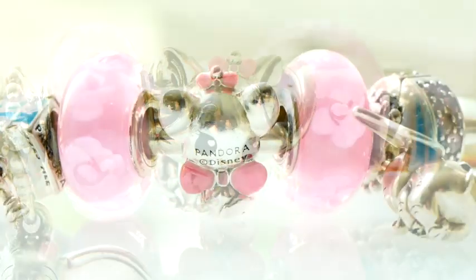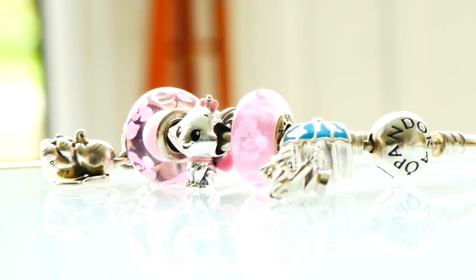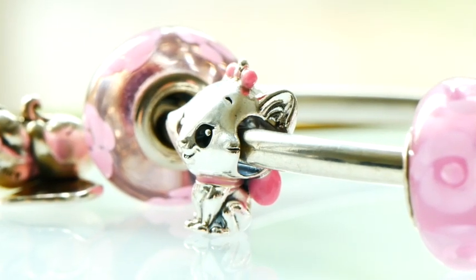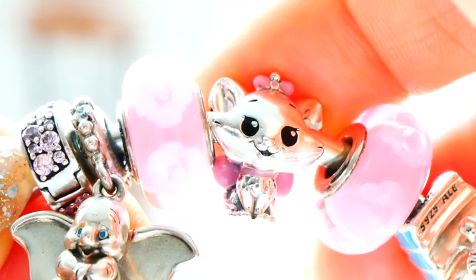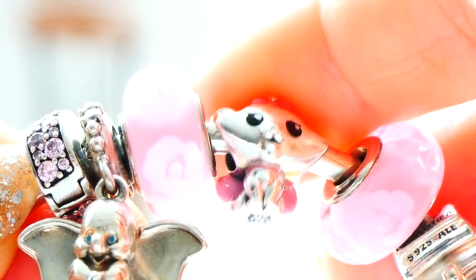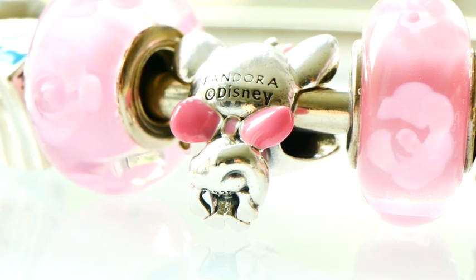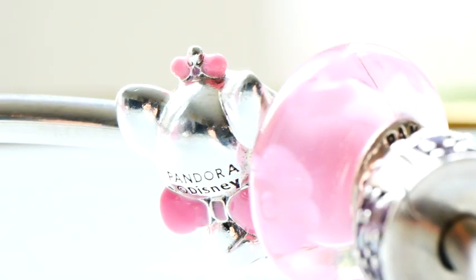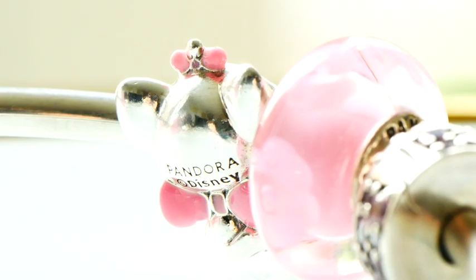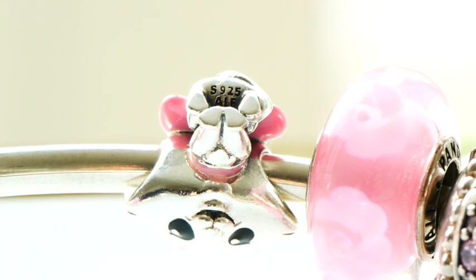She has cute little pointy ears, and then she has this beautiful wide smile — very happy, carefree, and cute. She has little eyebrow details. Her eyes are actually done with a black enamel detail, same with inside of her mouth, which I think is really cute. Just like in the film, her little whiskers kind of flow out to the side. Along her neck at the front you'll see a little pink ribbon, and then going over behind, you have that classic Marie big pink bow — so puffy and cute. Right at the base of her head it says 'Pandora Disney,' a little hallmarking detail. On her base on the back, you have her cute little fluffy tail, which is really sweet. At the bottom of her feet — her little paws — it does have the 925 stamping on it.